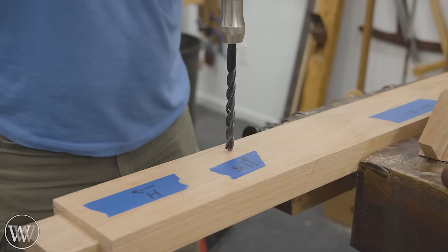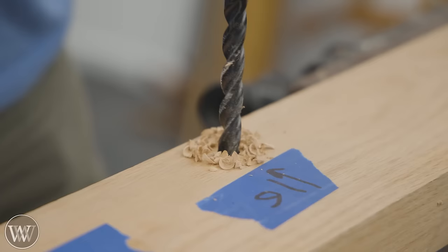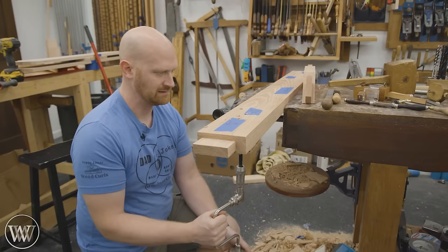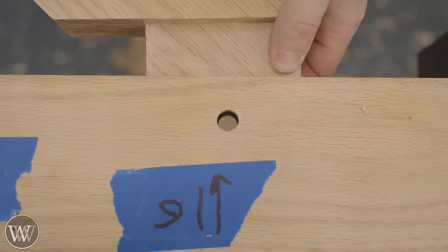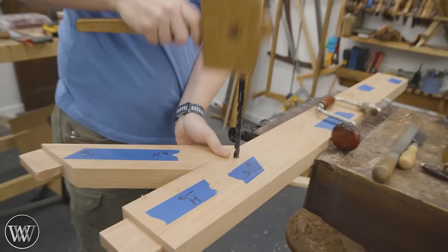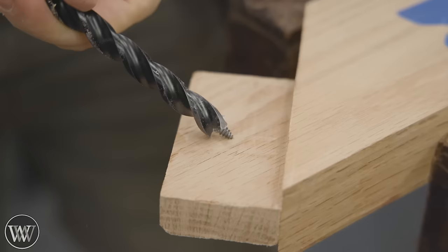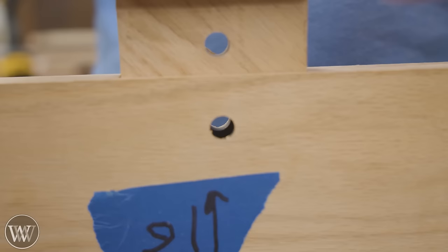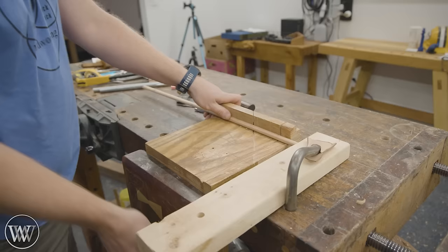Then we can take it apart and start doing all the little final finishing things, and one of those things is draw bores. I'm going to take the mortise aside and bore through with a half-inch hole all the way through, clean it out, make sure there's no sponginess in there. Then I put the tenon back into that hole, slide it in, and mark exactly where the tenon interacts with that hole. I'm going to take this out and move it over towards the shoulder by about a sixteenth of an inch. If I just angle the bit until it starts going and then straighten it up, that's all I need to move it over that sixteenth to an eighth depending on how big it is. Then we bore it through and you can see how they're not lining up — that's what I want. So when I drive that pin through, it tightens them down.